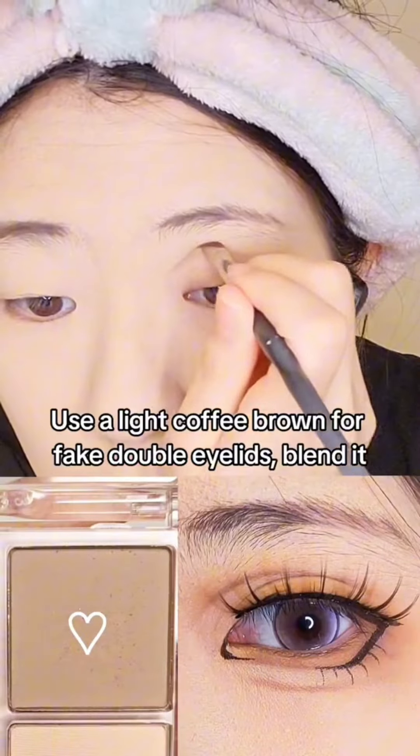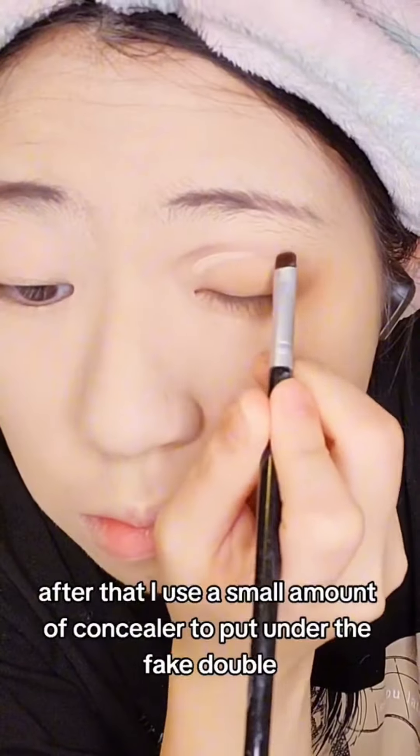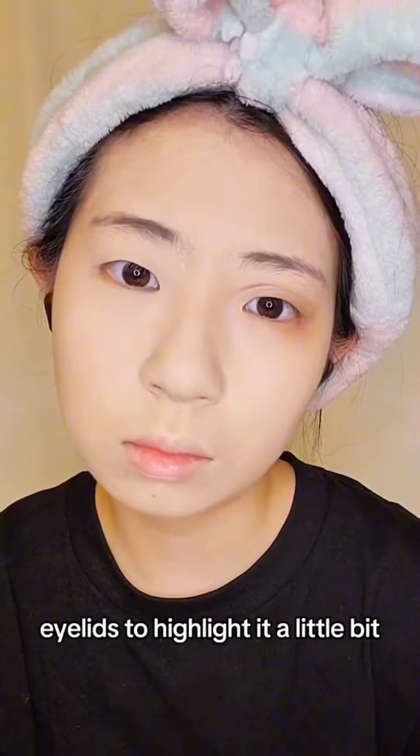Then I'm gonna use a light coffee brown for fake double eyelids and blend it. After that I use a small amount of concealer to put under the fake double eyelid to highlight it a little bit.